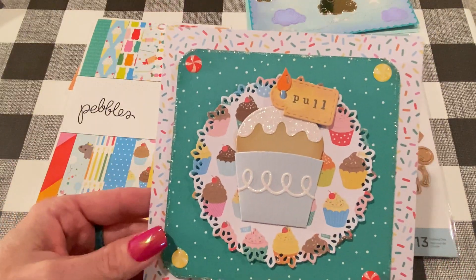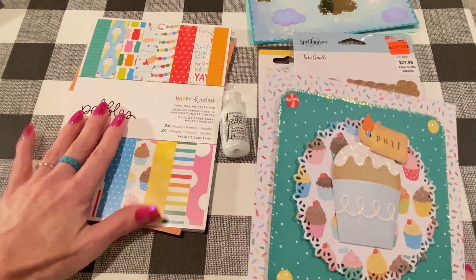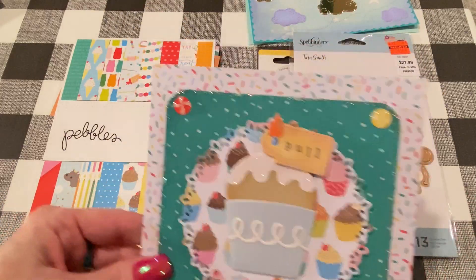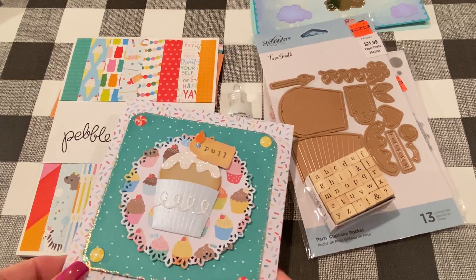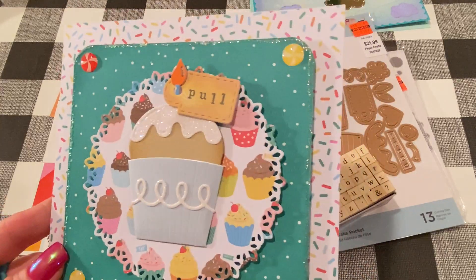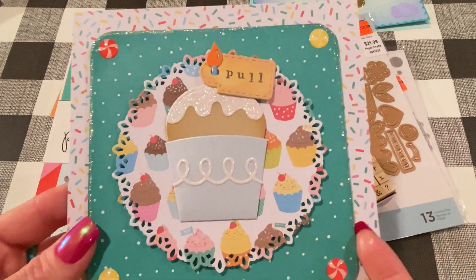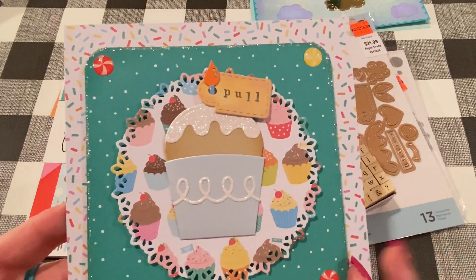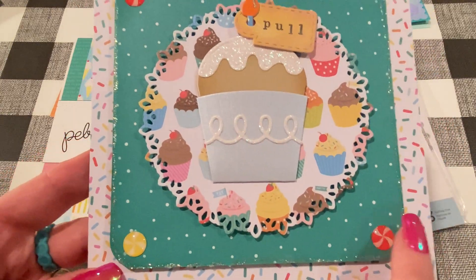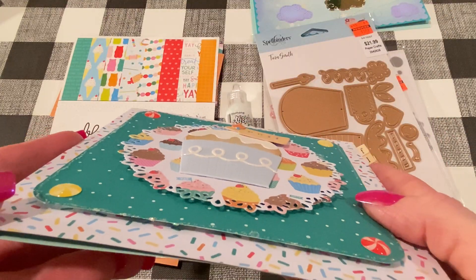This is the card I made. It is a six-by-six card, and I used that Pebbles paper for the base. For this layer I used a basic polka dot from my stash — I just rounded the corners with my corner rounding tool, and that's where I put the stickles around there. There are the Doodlebug stickers, and there's the doily I cut out of the cupcake paper, popped up on some dimensional tape.